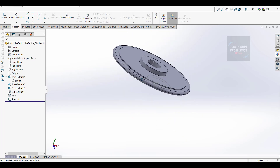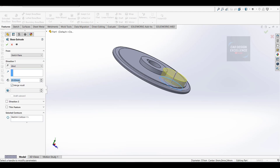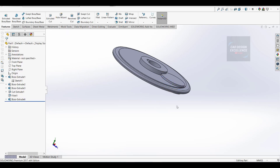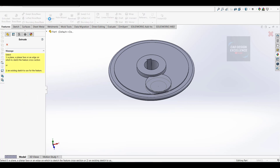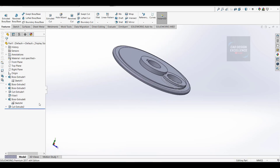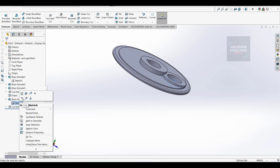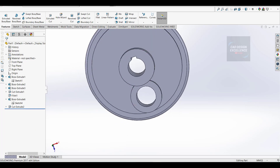Finish sketch and go to feature and extrude again. Click on this circle - distance is 20mm, mid plane, and click OK. Now go to sketch and show, go to extrude cut and select the inner circle, distance is 20mm, mid plane, and OK. Hide the sketch - this portion is complete.